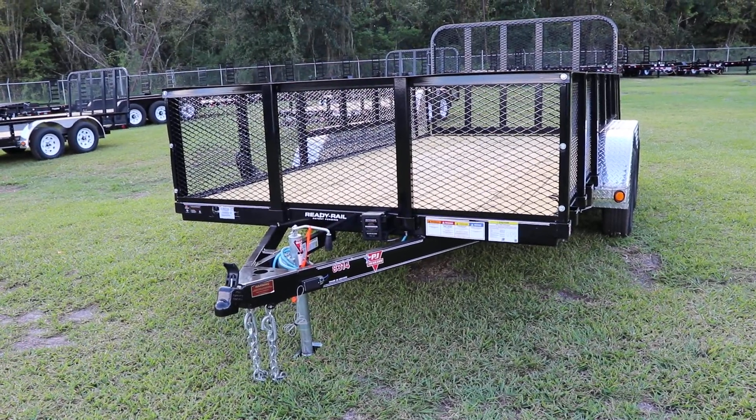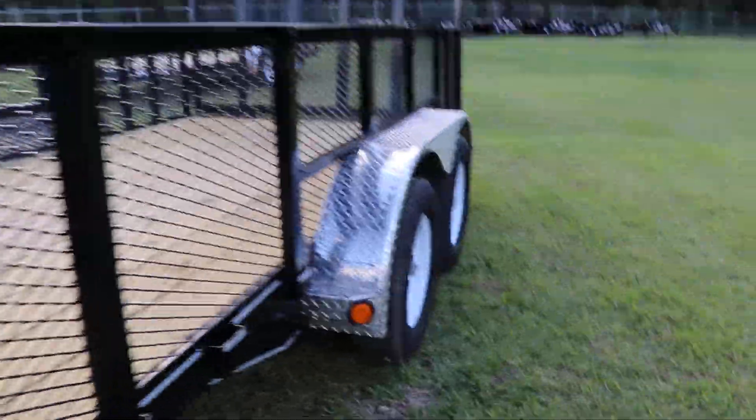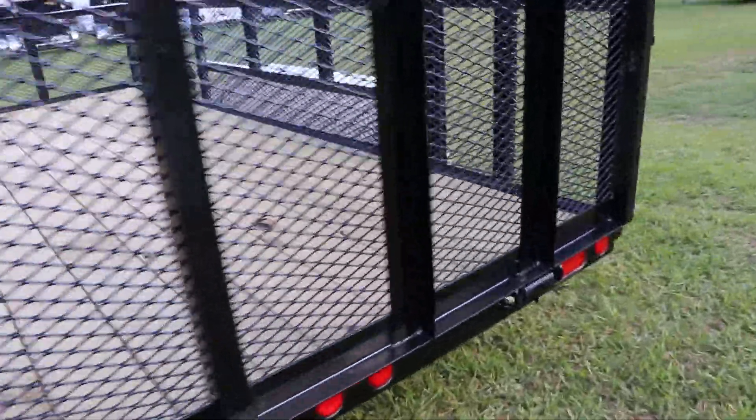These are the heavy-duty steel mesh higher side rails, treated wood deck, stake pockets, D-rings, tandem axle, 15-inch tires and wheels, aluminum tread plate fenders, and a heavy-duty steel mesh rear ramp with spring assist.